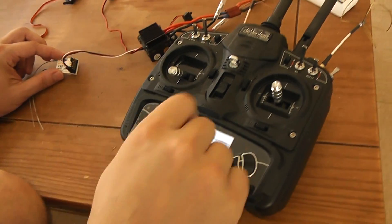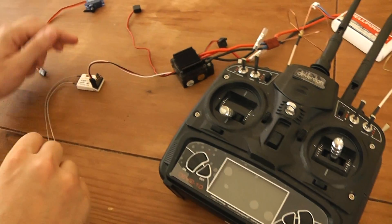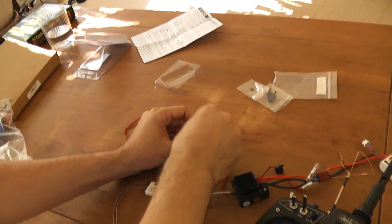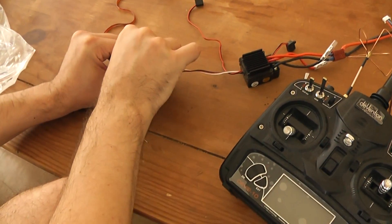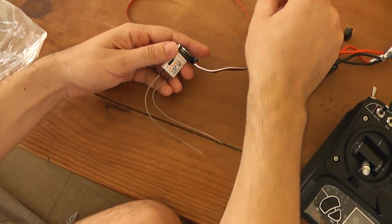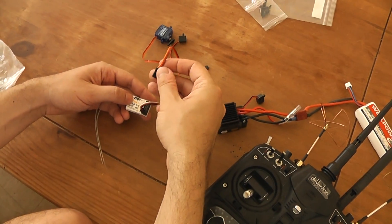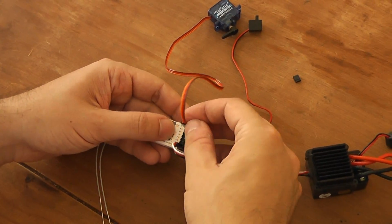So what I will do, I will turn on the transmitter and I will turn on the power of the receiver. I will remove the jumper on signal channel one and two, and I will use this servo and plug it on channel one for example.